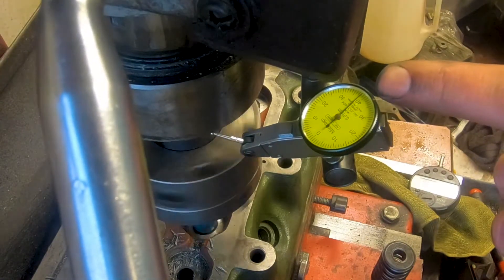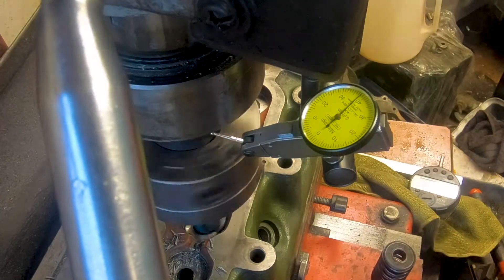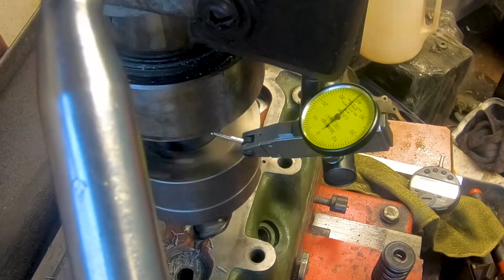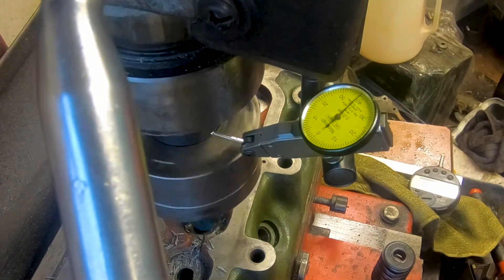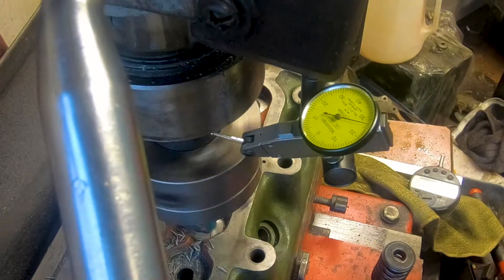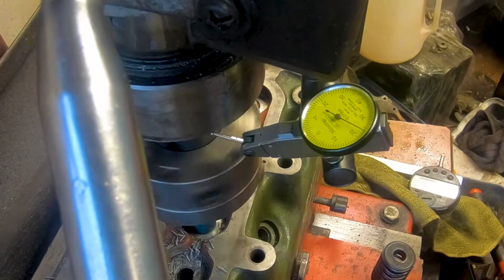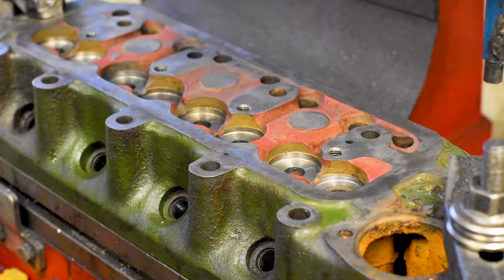This one's coming in at about 0.4 or just under, so we're going to bring our cut in. Starting to cut nicely now — there's that clutch kicking in again. Here's the cut coming in.